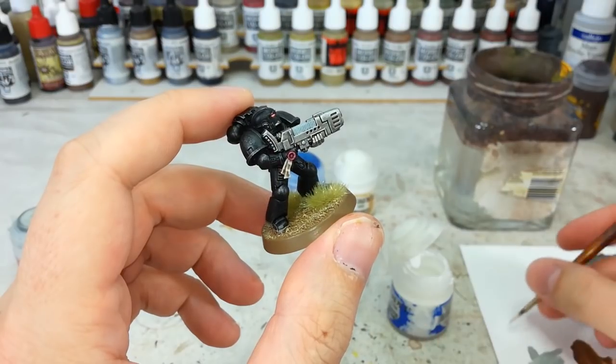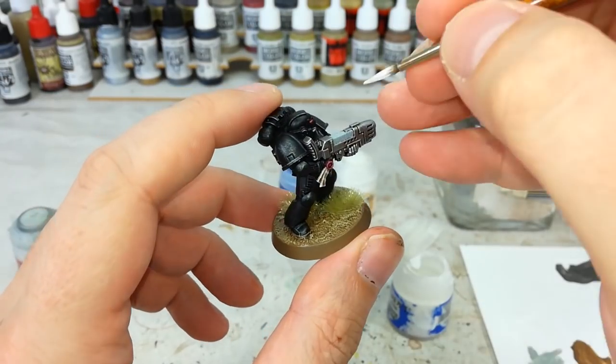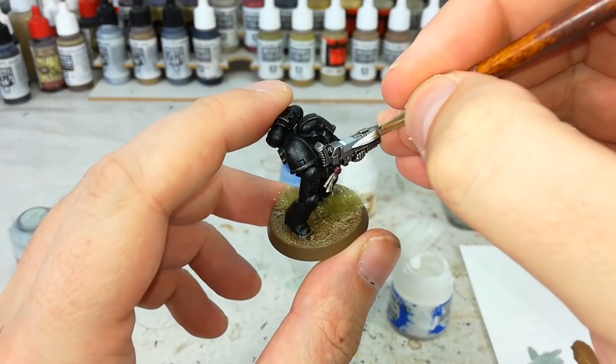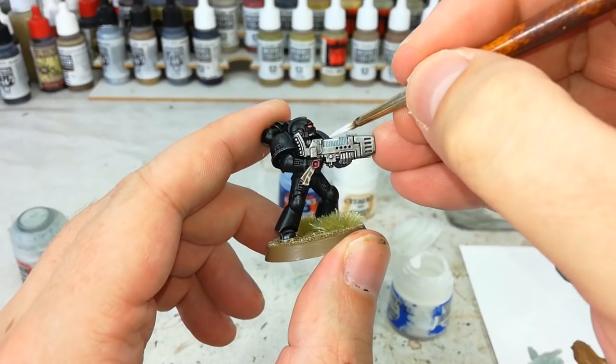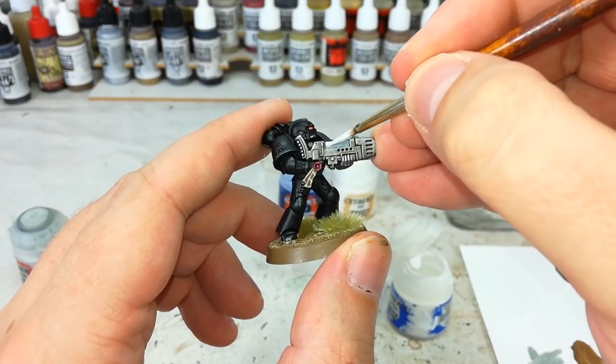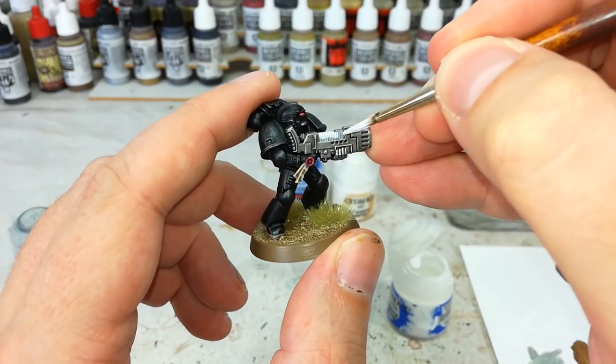Once you're done with that, just pop a little bit of water into your White Scar and do the same thing again with the white. You do want to cover over all of that area again — don't leave any recesses with just Celestra Gray — because you want a really sharp color once we put the glaze on.